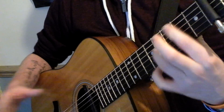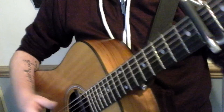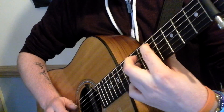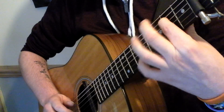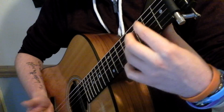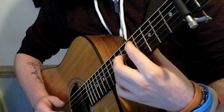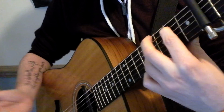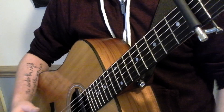What I'll do is I'll just quickly go through that slowly, and then move on to the next part. All together at the moment, you've got those two chord patterns. That's what you've got there so far.